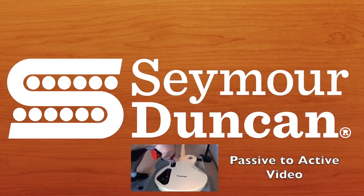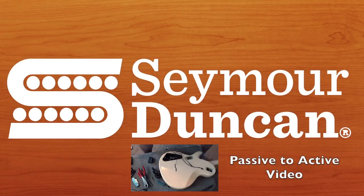Again, I'm Fluff, and on behalf of Seymour Duncan, thanks for watching. Good luck, take care!